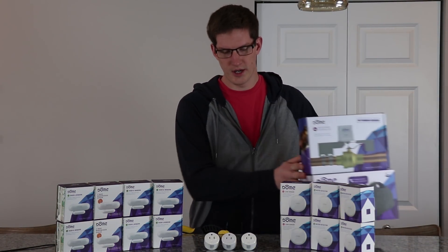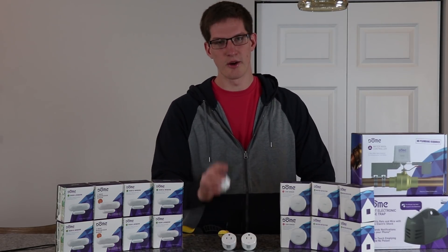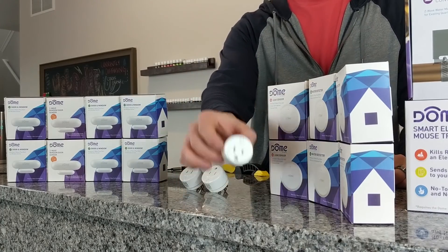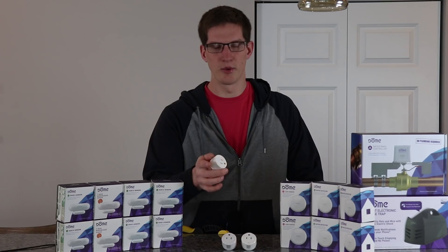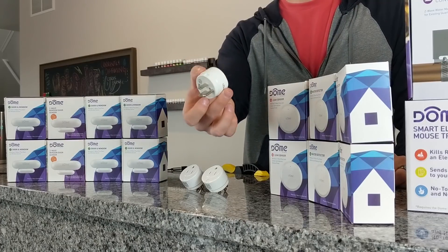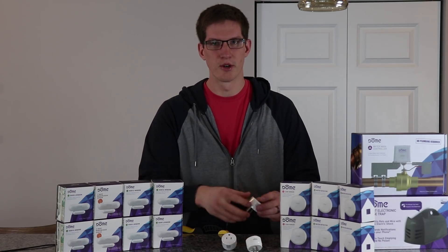If you're new here, you may not have seen my previous videos on some of these Dome products. I haven't mentioned the energy monitoring outlets much. The main thing about these is that they are Z-Wave Plus, so they'll work with your SmartThings Hub, Wink, or Vera. We're using SmartThings here, and their form factor is extremely small. We're putting two of these on the washer and dryer and setting up alerts to let us know when the laundry is done.